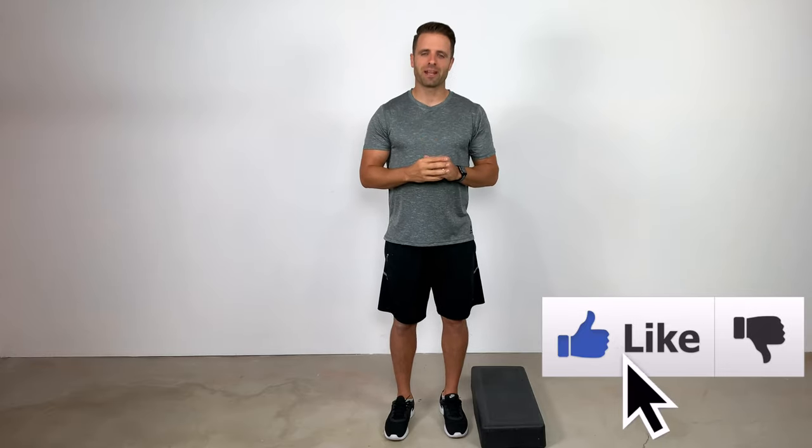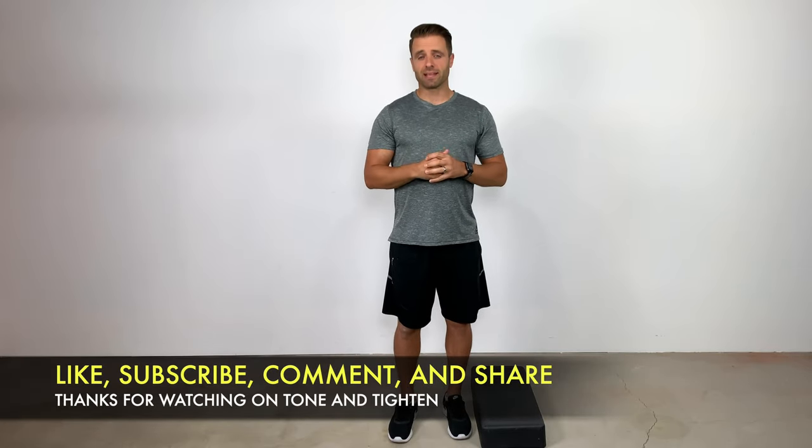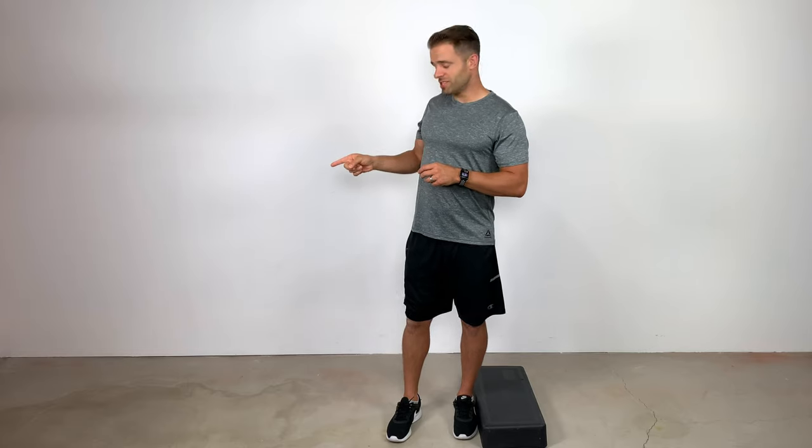If you guys appreciated this video and benefited from it, I hope some of this helps you out. Do me a favor — hit that thumbs up button down below. If you have any questions or comments about this video, leave those in a comment below. I'd love to get those from you guys. Also, if you have any suggestions for future videos, I would love to hear from you. If you guys haven't done so already, subscribe to ToneAndTitan here on YouTube. There's also a video for Achilles tendonitis if you have Achilles tendon issues going on, and here are two other videos you guys might like.